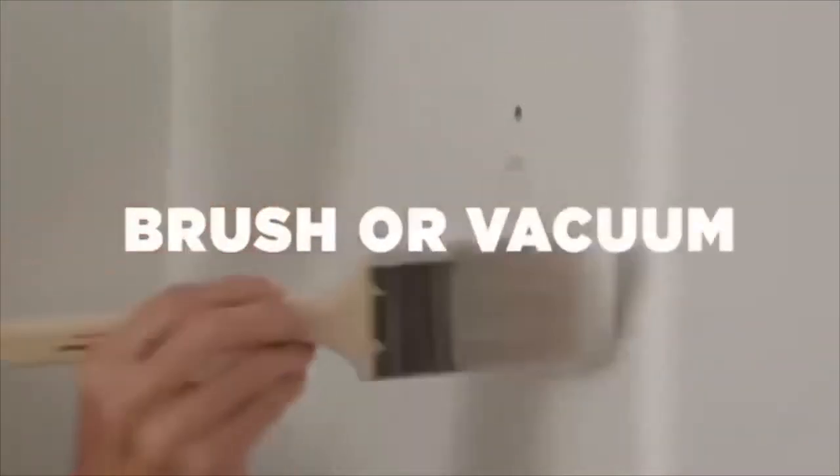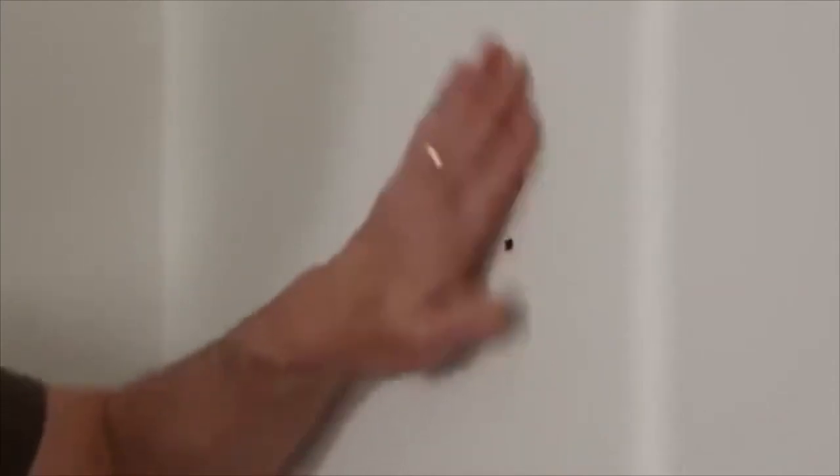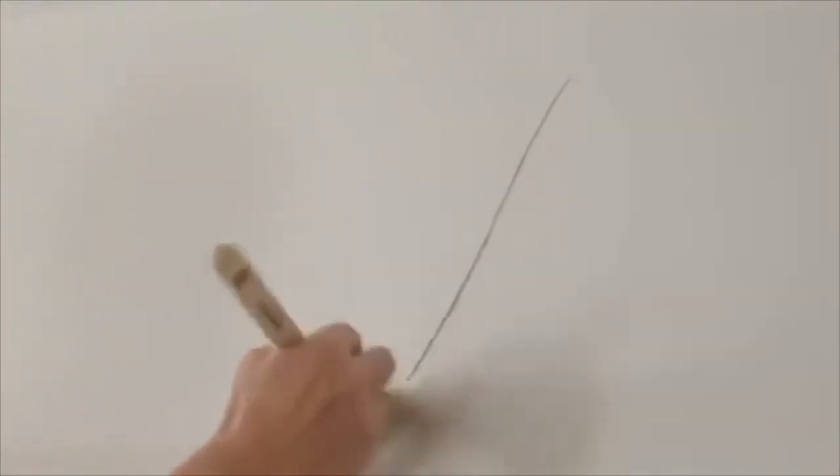Next, brush or vacuum the area to remove dust or debris. You may also use a damp cloth. If you don't remove the dust and clear the area, it can affect how well the filler dries and grips the surface of the wall.